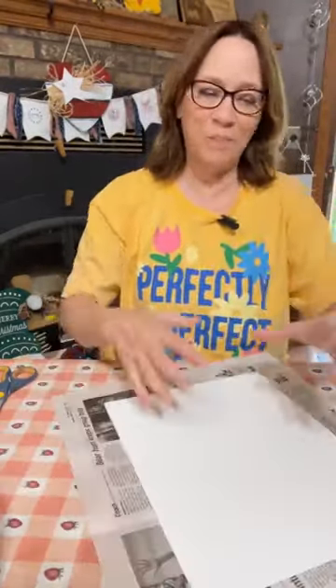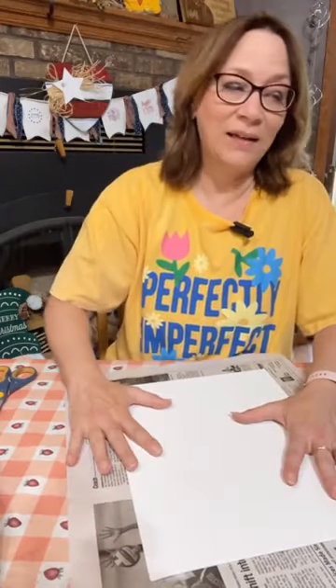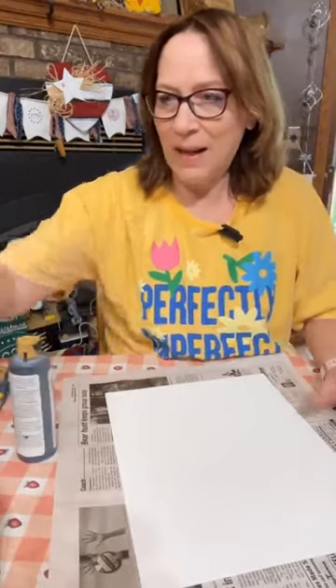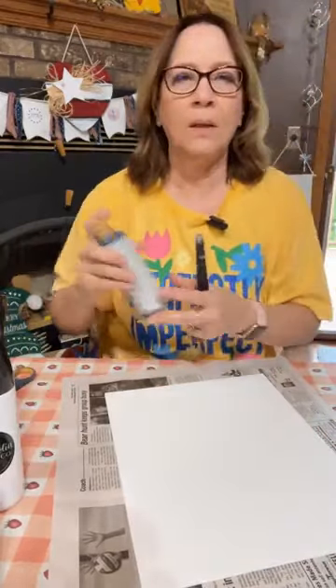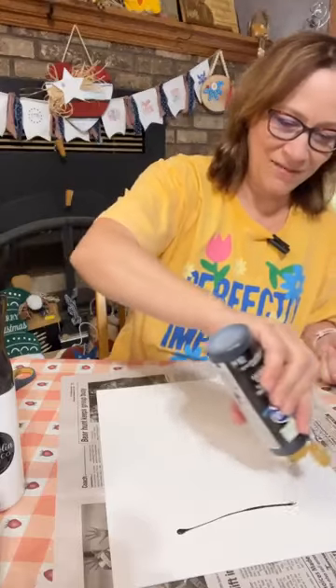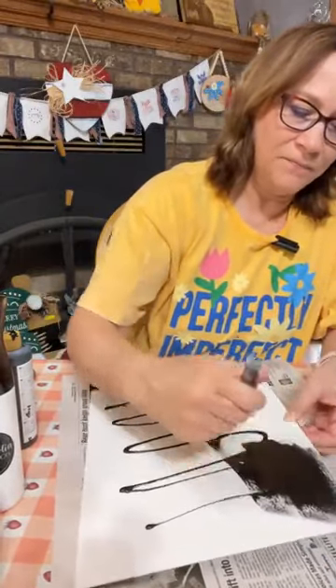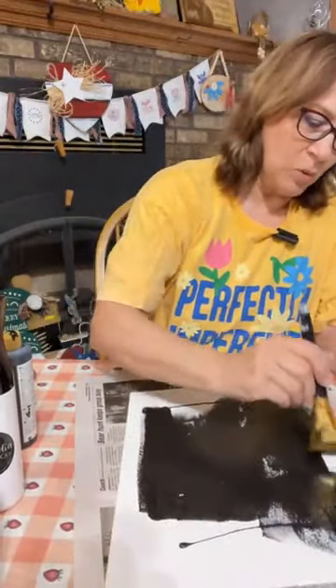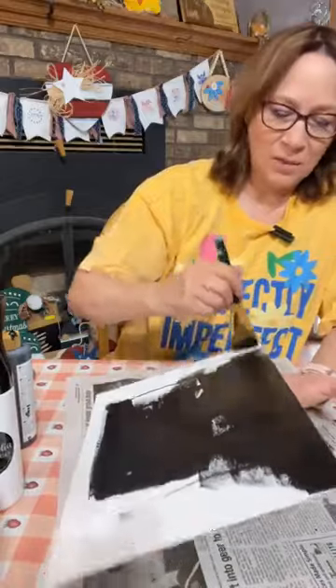Now we're going to make this hopefully look like an old barn board, and then we'll do nautical on here. You could do this with varied colors — I'm going to do black and gray, but you could definitely add some red in it. We're going to start off painting it black. I also have my squirt bottle because it really helps with spreading. I'm going to paint this whole board, get the edges too, and then wet it a little bit.